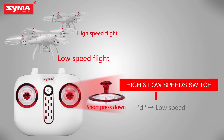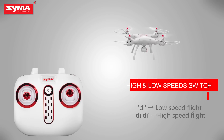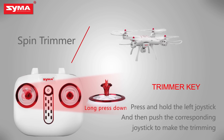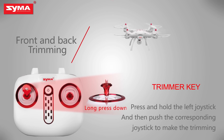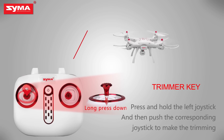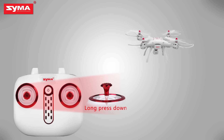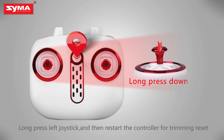High and low speed switch: Short press the right joystick to switch the flight speed of the aircraft. Trimmer key: When the aircraft is on, press the left joystick until it enters into the trimming mode, and then push the corresponding joystick to fine tune. Push left and right joystick to lower right for horizontal correction. Long press the trimming button and restart the controller for trimming reset.